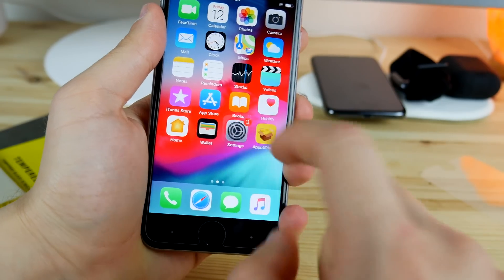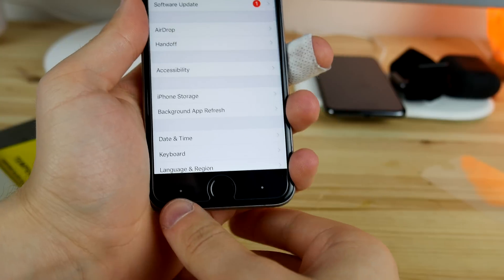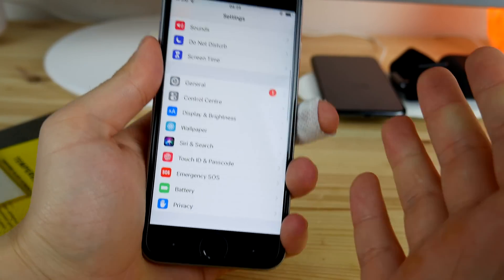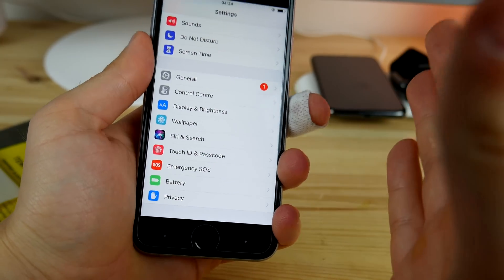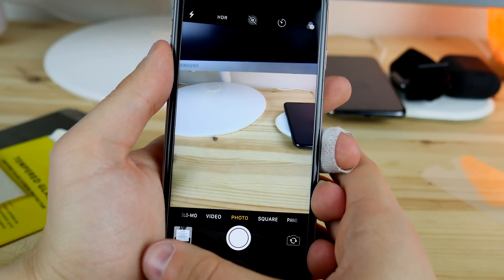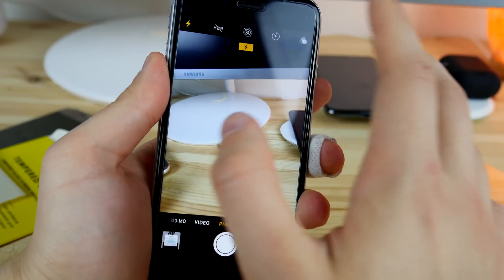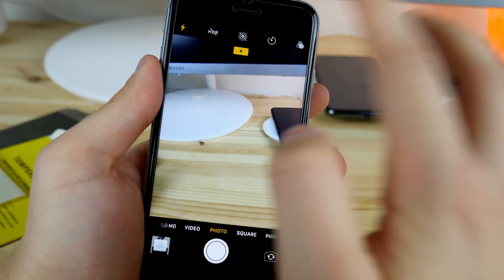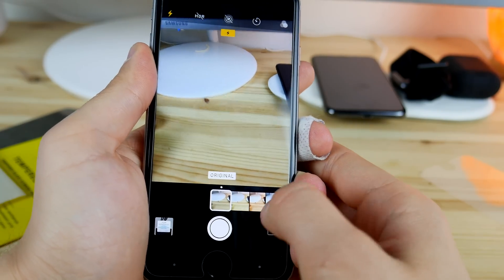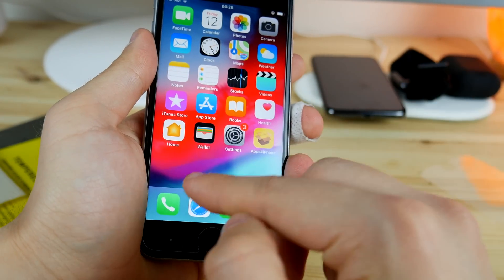Test number one: let's launch Settings — and yes, we are here. We can press this button, which is the back button just like on Android, and as you can see we actually go back. Now going into Camera, we can press this button to change the HDR settings and toggle HDR on. Or we can select some filters — press on it and now the filters are available. This is so cool.